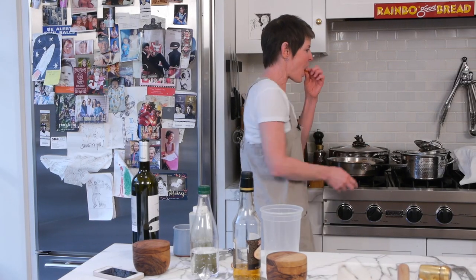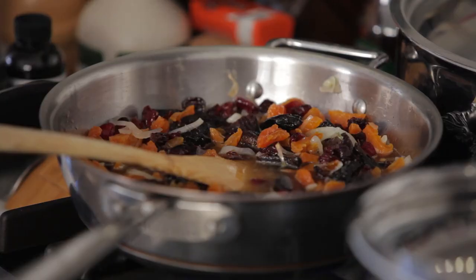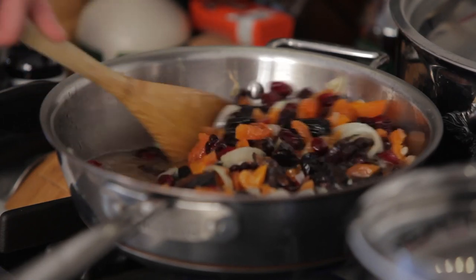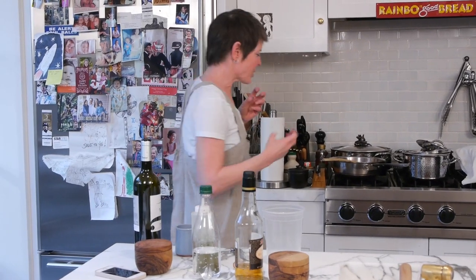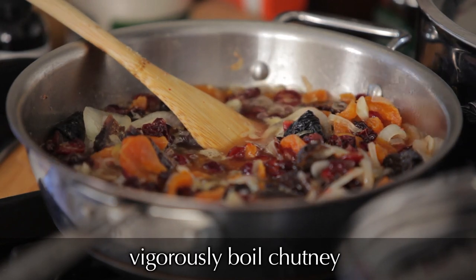I'm going to just taste the liquid. It's already delicious. We're going to reduce it — that's the fancy word — from a very liquidy thing to almost like jam. It's going to cook down now for about 20 minutes, really bubble and boil. One big tip: it's looser when it's hot, so don't take it to the exact state that you want it to be when you serve it.